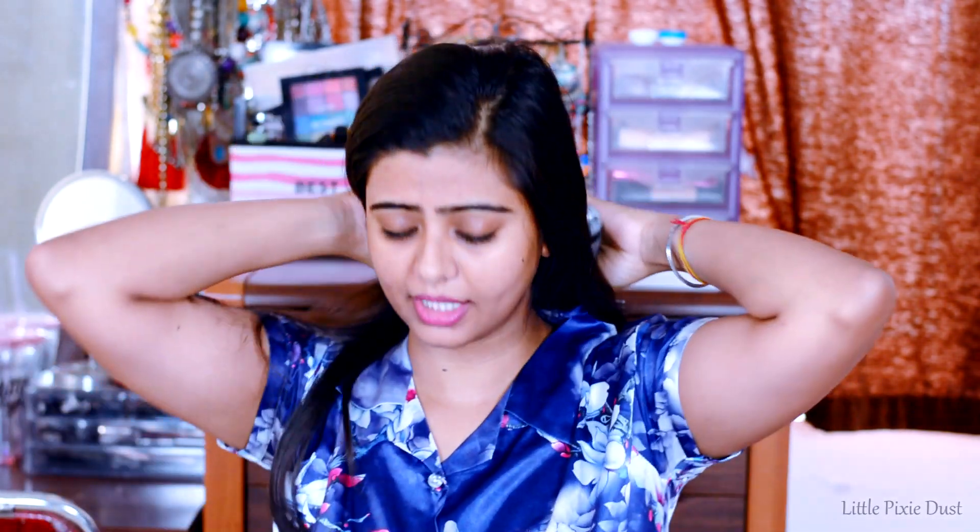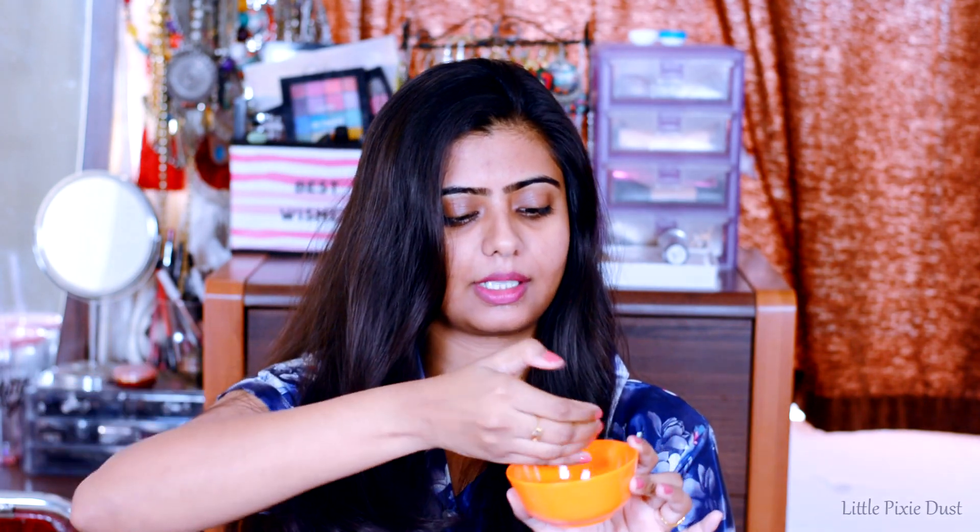First I brush my hair well. Now I apply the ghee — I put a little bit in my hands and rub it well, then I will start applying it.